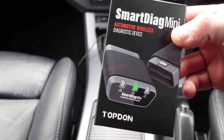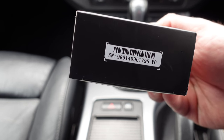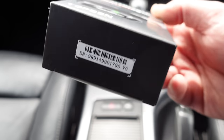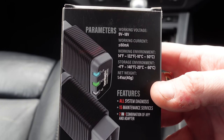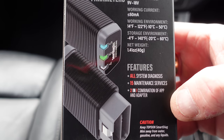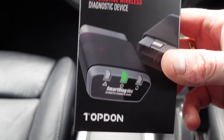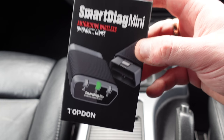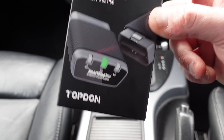This is the Smart Diag Mini by Topdon. There's a serial number on the device itself which you need to register to use it. Companies are doing this now — they use your serial number to send to the app so it connects and downloads whatever manufacturers you have, so they can't be forgotten or erased. On the back it tells you all the information you'll need: it does an all-systems diagnosis, 15 maintenance services, and is a two-in-one combination of app and adapter. This is the way diagnostics are going — mobile adapters with an inbuilt app that can do everything like dealer units, including programming and coding.